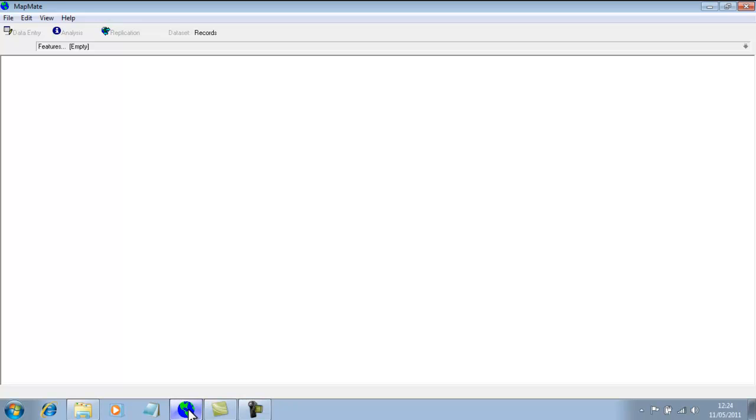As soon as you start putting data into MapMate, it's important to start backing it up as well, so that you have a copy in case anything goes wrong with your computer. There are two ways of doing backups from MapMate, and in this clip we're going to look at the backup system within MapMate itself. This works perfectly well and will keep your data safe, but what it doesn't do is keep a backup copy of any maps that you might have created yourself. If you want to keep a copy of your maps as well, it's best to actually copy the whole of the MapMate folder from your computer, and we'll look at that in a separate clip later on.